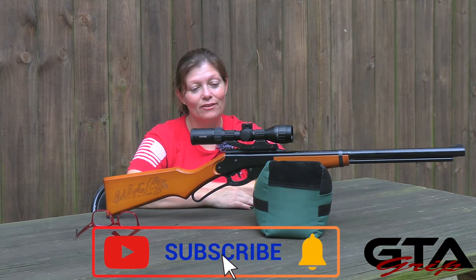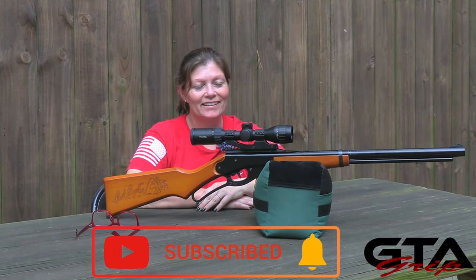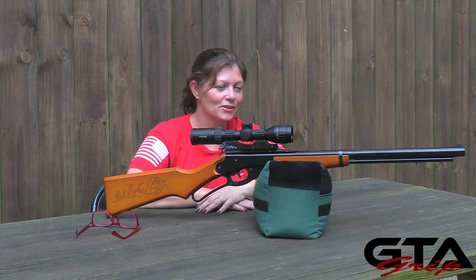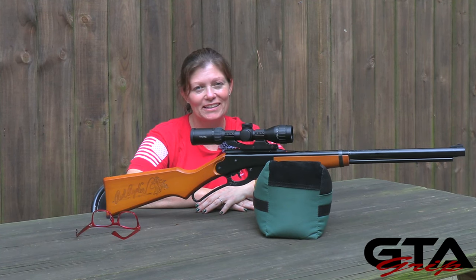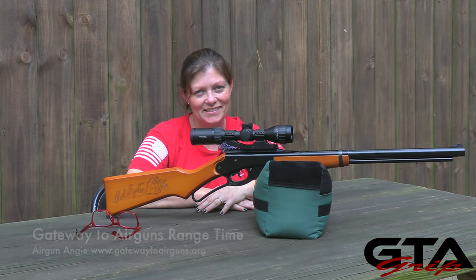That is the Daisy Red Rider with the Buckrail optics rail on it. It gives you more options with your Red Rider, so get out there and have a good time, have some fun plinking, and maybe even shoot at farther distances. So that's it.